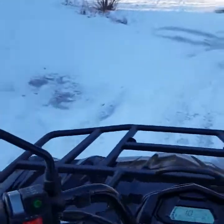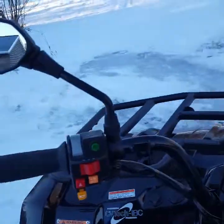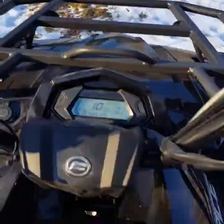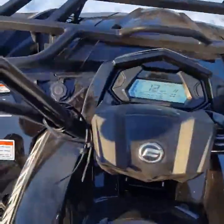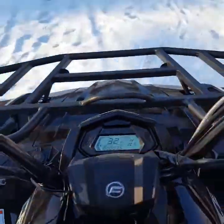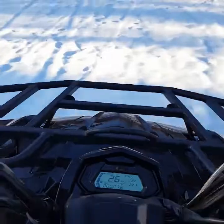Here's everything right here. Yeah, I like it. All kinds of power for a 400, right?